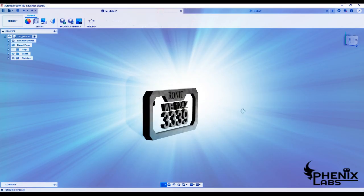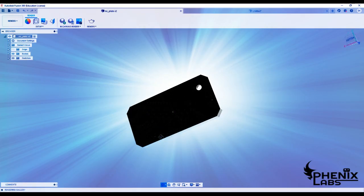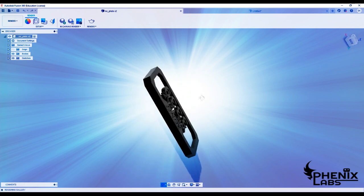Hey guys, welcome to my channel. Today I'll be showing you how to design a keychain in Fusion 360.